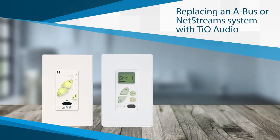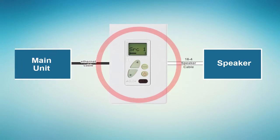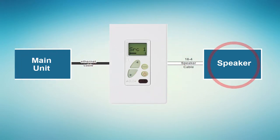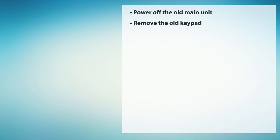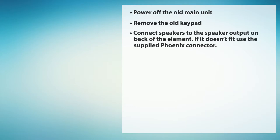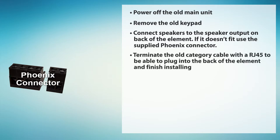Both the SS1 and the TS7 can be used to replace existing ABUS or NetStream systems without pulling any new wires by using a PC1 power coupler. ABUS and NetStreams run an Ethernet cable from the main unit to the keypad and 16-4 speaker cable to the speakers. Start by powering off the old main unit. Now, remove the old keypad and connect the speakers to the speaker output on the back of the element. In many cases, you'll be able to use the existing connector. If the old connector doesn't fit, use the supplied Phoenix connector. Terminate the old category cable with an RJ45 to be able to plug into the back of the element and finish installing.